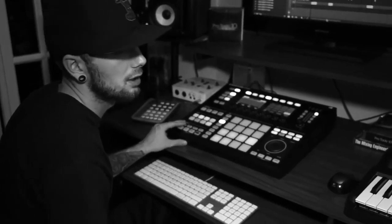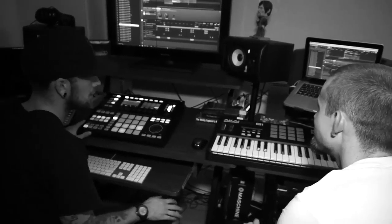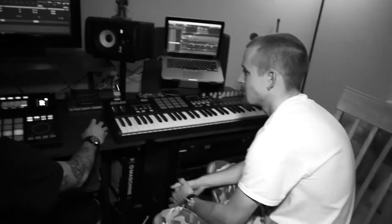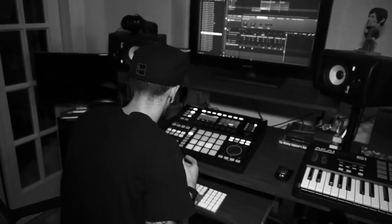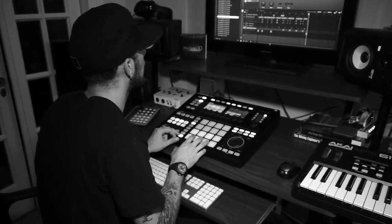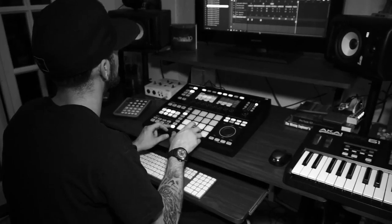Then we threw in the hi-hats. I think I let Salis do this because he's a hi-hat expert — he knows how to play those well. And then after that it was really a matter of bringing in the kicks and letting them have at it.